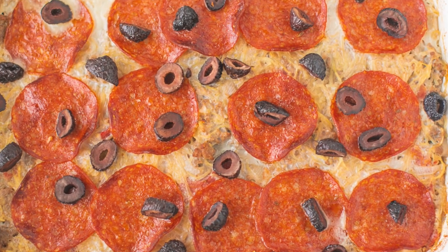Today we are making a delicious spaghetti squash pizza casserole — the perfect dish to make when you're craving pizza but want a healthier option. This recipe is not only gluten free and dairy free, but it's also grain free, low carb, keto friendly, and paleo.